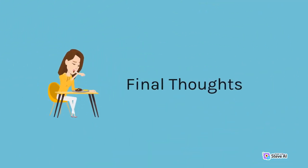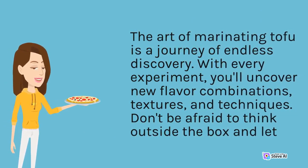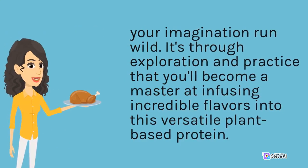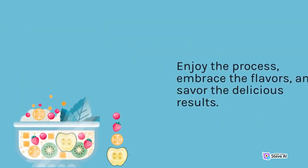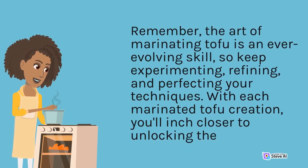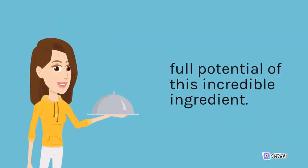The art of marinating tofu is a journey of endless discovery. With every experiment, you'll uncover new flavor combinations, textures, and techniques. Don't be afraid to think outside the box and let your imagination run wild. It's through exploration and practice that you'll become a master at infusing incredible flavors into this versatile plant-based protein. Enjoy the process, embrace the flavors, and savor the delicious results. Remember, the art of marinating tofu is an ever-evolving skill, so keep experimenting, refining, and perfecting your techniques. With each marinated tofu creation, you'll inch closer to unlocking the full potential of this incredible ingredient.